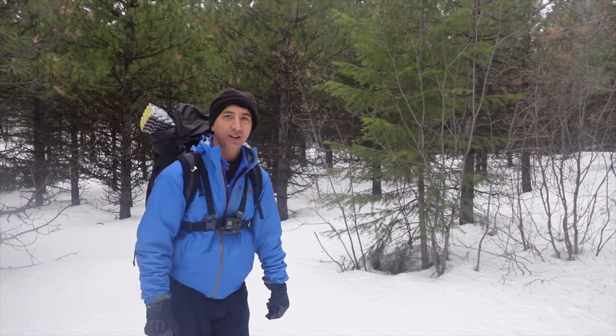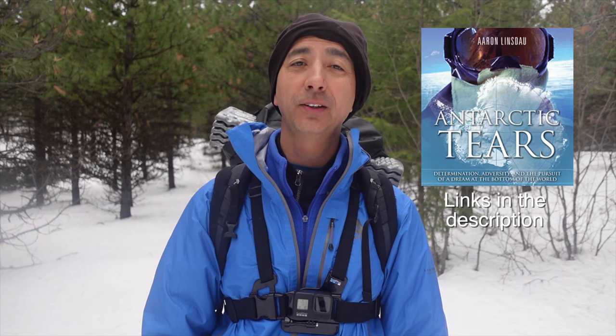Thank you very much for watching. Winter camping solo — no campfire, stove failure, zipper failure — lots of fun in the winter. My name is Aaron Lindstow. I'm a polar explorer and professional adventurer. Please check out links below in the description to all the items featured in this video, plus my books: Antarctic Tears, Lost in Windy Corner, Adventure Expedition One, How to Keep Your Feet Warm in the Cold, The Jackson Hole Hiking Guide, The Most Crucial Knots to Know, and the 2024 Total Eclipse Guides. Check out my show Antarctic Tears, where I take you solo to the South Pole for three months. Please like, comment, and subscribe to the channel.